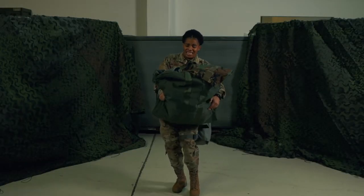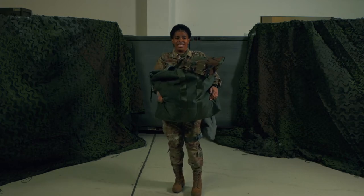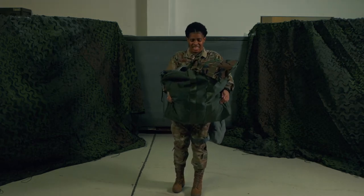Really? All this gear? This looks difficult to put on. Have no fear, Airmen, because that is exactly what I'm here today to explain.